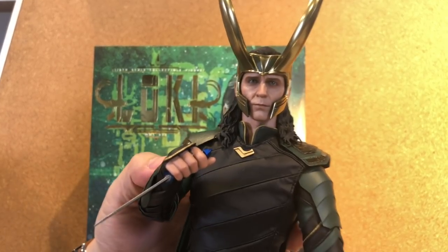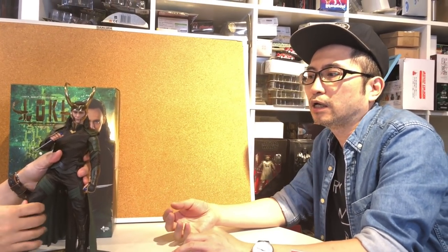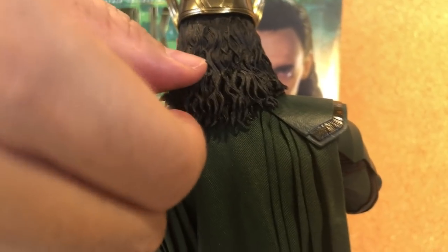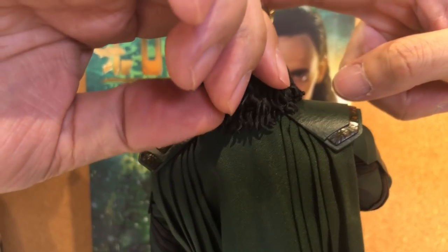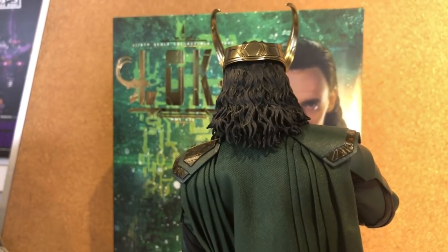I'm thinking about the headsculpt — is there any problem with the retraction of the plastic after injection? There should be some retraction of the sides and it's always uncertain — you don't know the way of retraction. You can see there are two layers on the cape; it cannot be removed, it's kind of soft so you just put it on like that. But it looks more realistic with two layers, more volume.